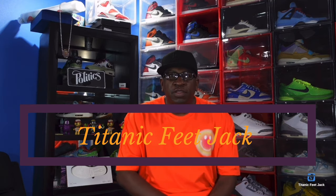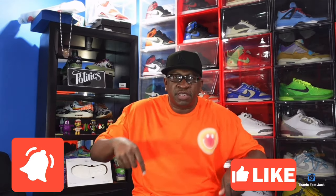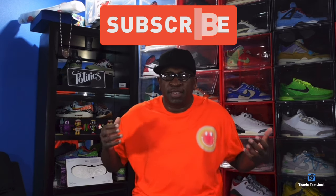What's up everybody, it's Titanic Feet Jack and I'm back with another video. Today we're gonna take a look at a highly anticipated sneaker that released a couple days ago. Before we get in, I need a couple things from you guys — hit that like button, hit that notification bell so you'll be notified every time I come back, leave a comment below with your thoughts, and subscribe to the channel if you haven't already.